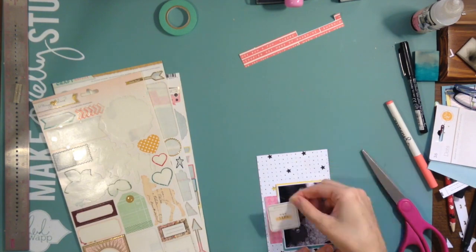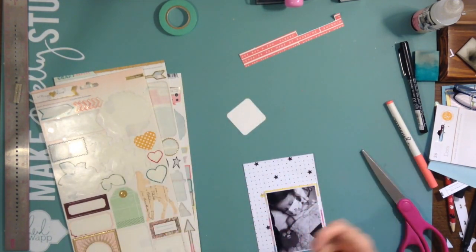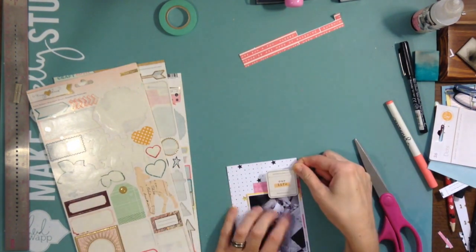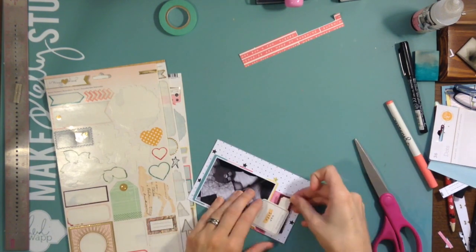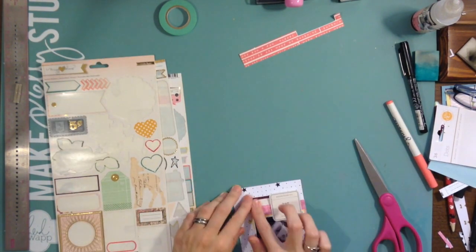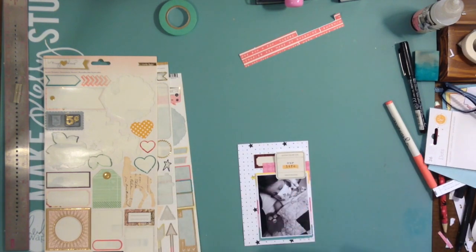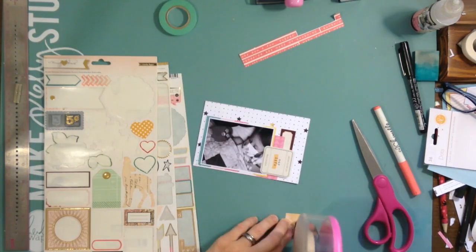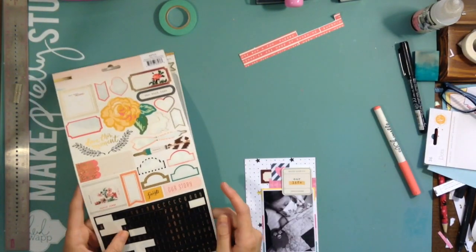I like that pink on the side but I'm going to move it because I want to use that Maggie Holmes sticker that says 'our life,' which really only fit up on the top without covering the picture. It's a picture of my daughter Leilani — on the 13th I had to take her to the emergency room because she was on chemo, and even now, not on chemo, she still has support protocols where if she gets a fever of a certain temperature we have to take her to the ER because she could have an infection. She had a fever so we had to go in late at night.